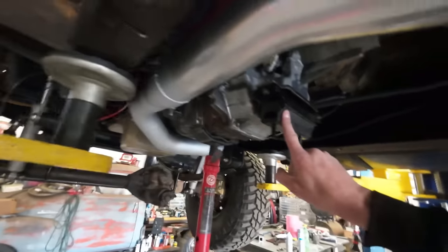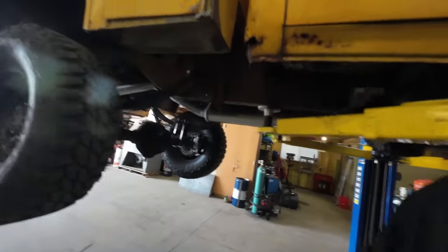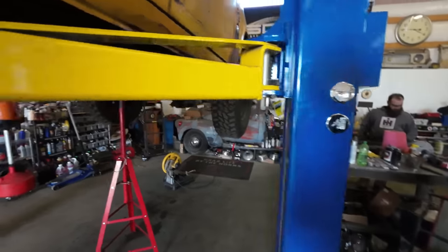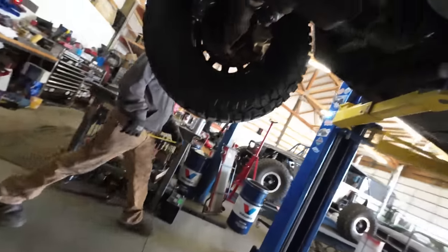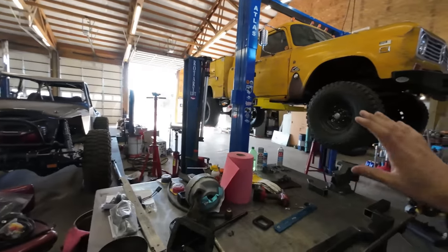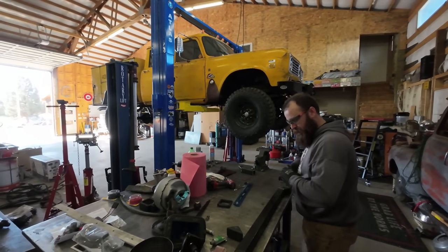This transmission needs a cross member to hold up the back of it that Kevin is building right now. He's using those fake rock sliders that were on here, cut apart to now turn into something functional like a transmission mount. They remounted the motor up higher and tipped it back because the back end was too high. That makes plenty of clearance up top. By the end of this, the only things that won't have been taken off and completely rebuilt and redone are the cab and the bed - axles, transmission, transfer case, motor had to be remounted, wiring - everything else.